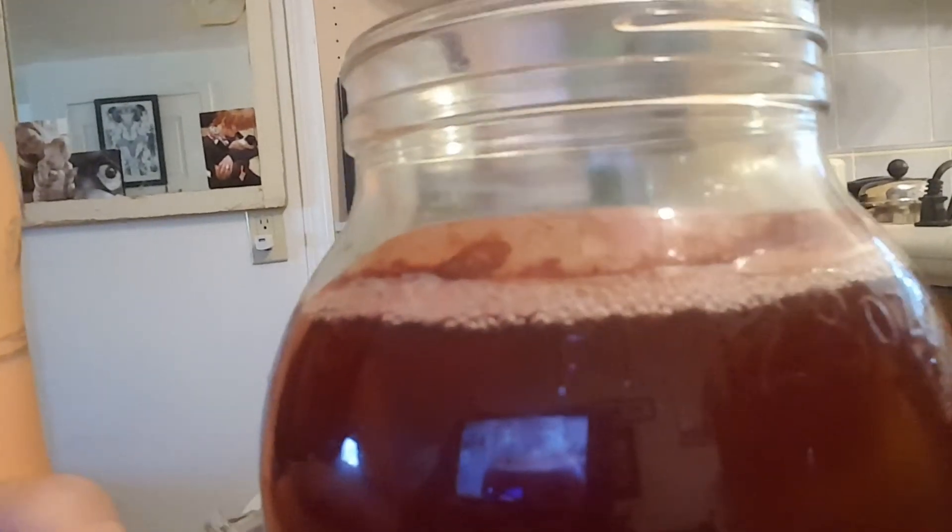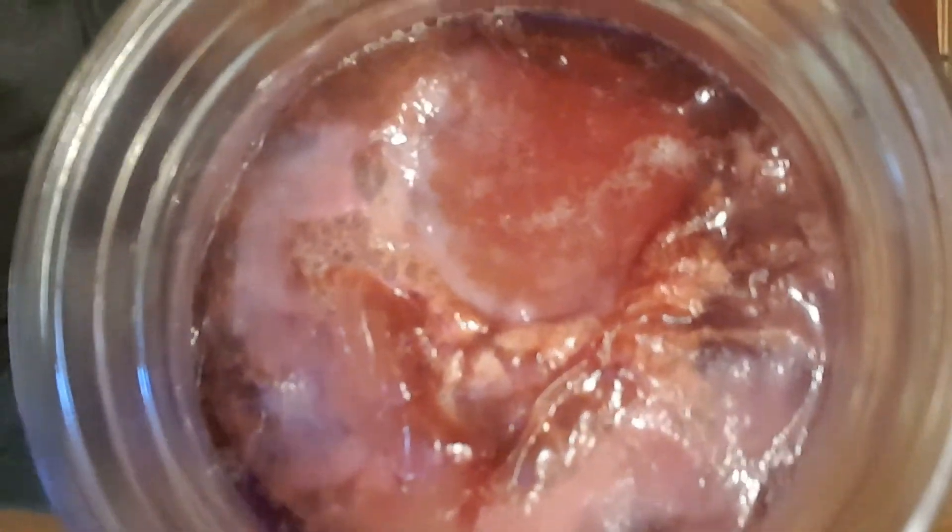Another example is this batch brewed with hibiscus tea instead of black tea. This one has some nice bubbles forming at the top. When checking for mold — I've only had mold once, and that was because I deliberately tried to create it — when it's moldy it's pretty obvious. But this one is just bubbly. It actually blew a bubble inside; sometimes you'll see them blow little kombucha bubbles.